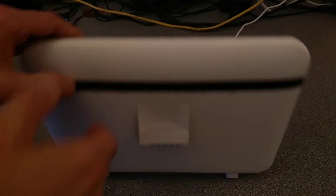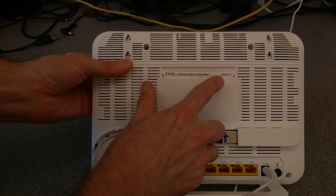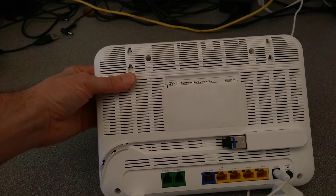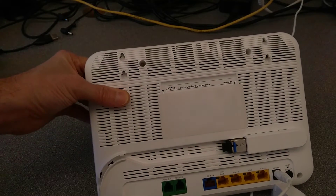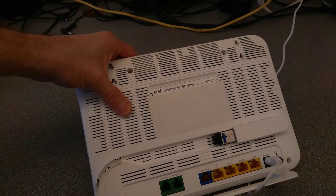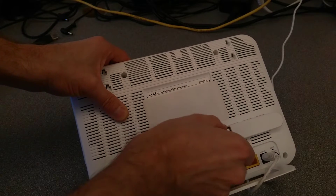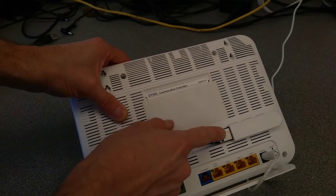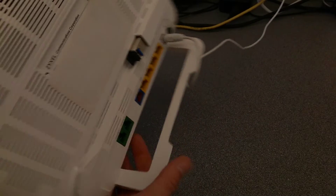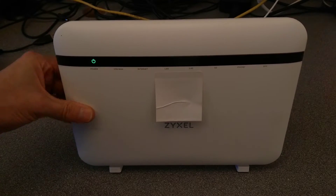Hello everyone, this is a video on how to factory reset the Zixel EX5601T0 router, which will also work for the EX5601T1 router. The only difference between those routers is the T0 has a fiber optic module or SFP port, and the T1 only has a 2.5 gigabit WAN ethernet port.